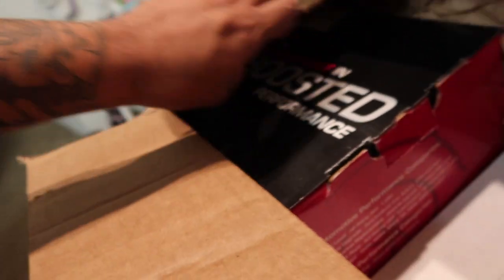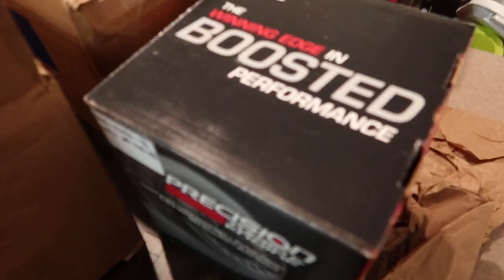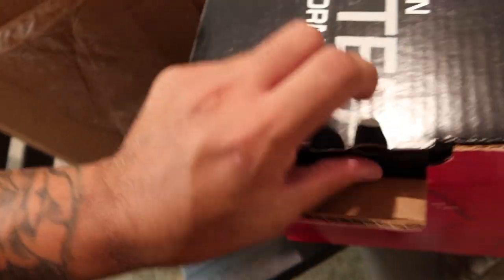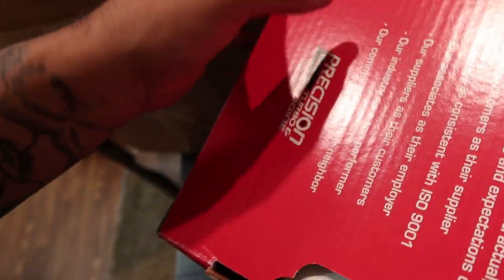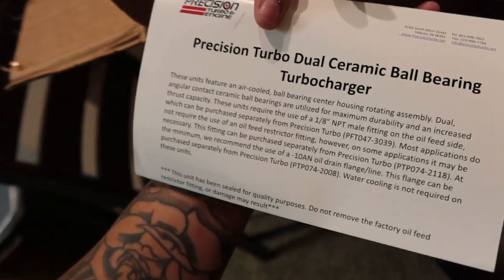And then right here we got the turbo, which is a 6262 ball bearing. Let me open this up so you guys can see it.